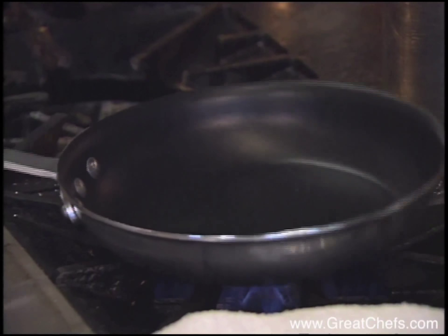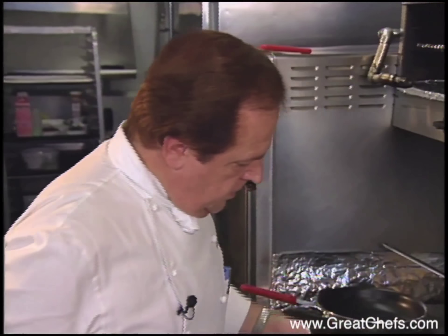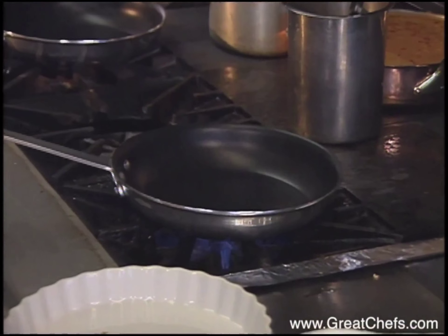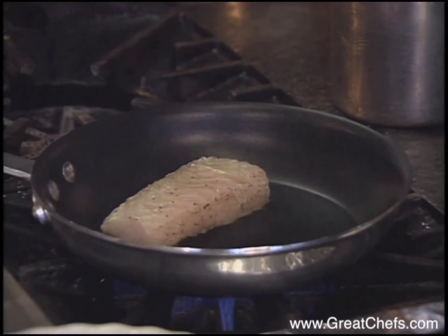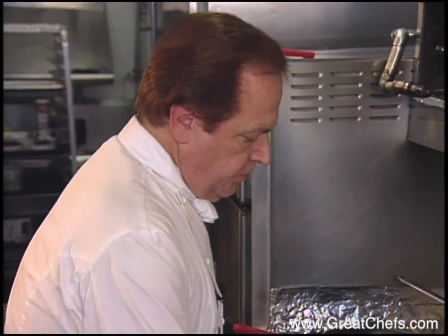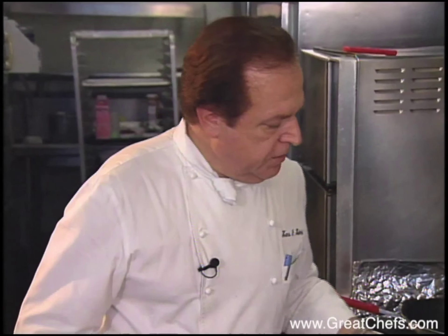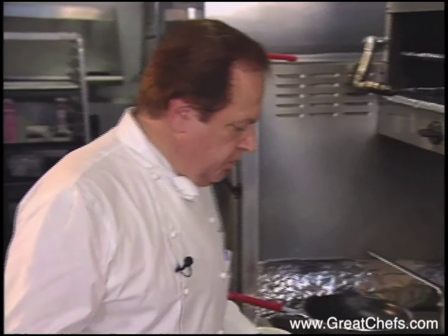I'm heating up a non-stick skillet — that's the best thing to use for this. Get the skillet real hot and put the fish in the hot skillet. You sear it on both sides, about a minute to a minute and a half. Then turn the fish.